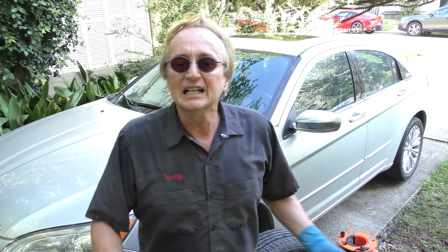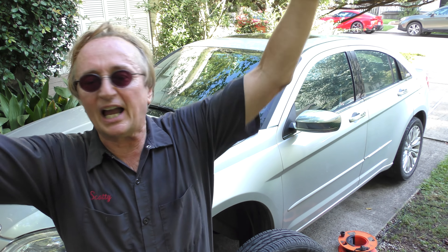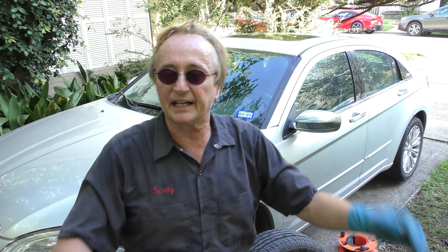I see this all the time. People say, 'Oh Scotty, you know what you're talking about,' but some experts are full of crap on this one. You got a front wheel drive car — you want the best tires on the front. That's what pulls the car, that's what stops the car. It's absolute nonsense to say put the worst ones in the front and the best ones in the back. I don't care who they are — scientists, engineers — it's a bunch of nonsense.